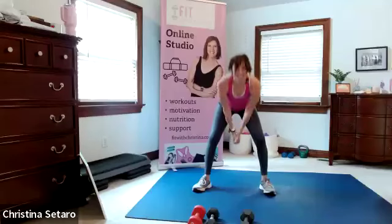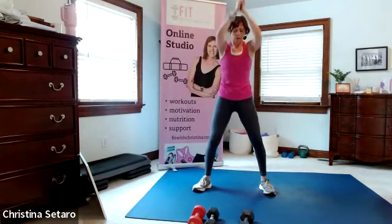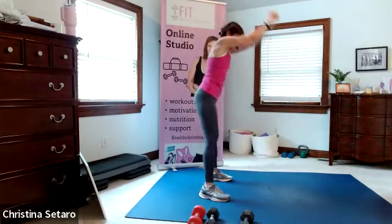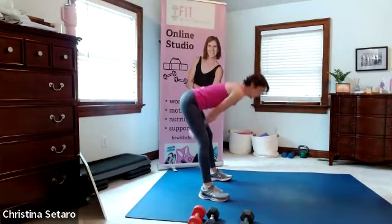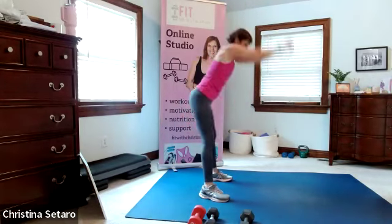Keep going, keep your arms fairly straight. We're going to add to this - we're going to do one swing and one squat. I'm going to show you from the side. Swing, squat. Abs are tight, pressing into those heels. I want you to get nice and low here.